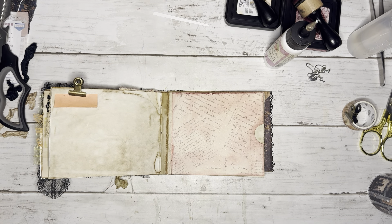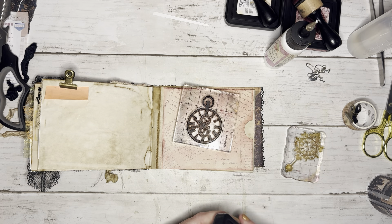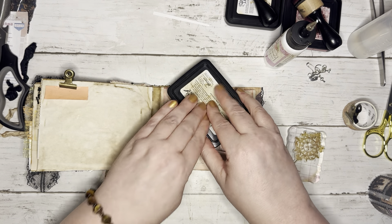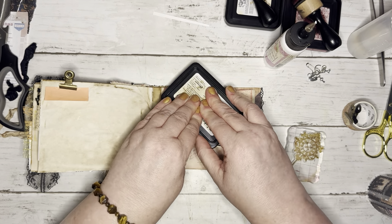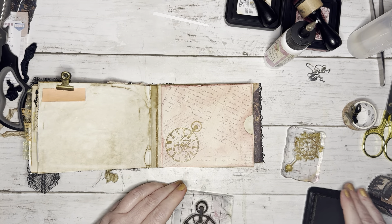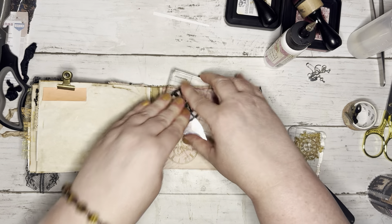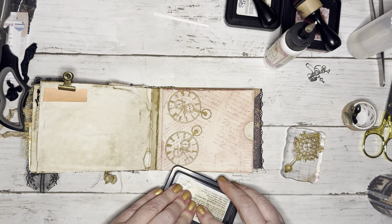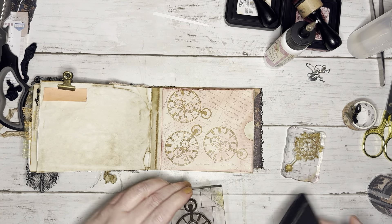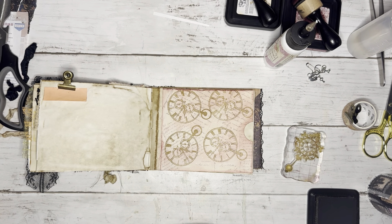I thought we would just start out with stamping it — that would be fun. What color would we like to stamp? How about we go ahead and try this vintage photo and see what it looks like. Oh, that looks nice! Just randomly place some on here and see what we think. Probably one more — up there. That looks nice.